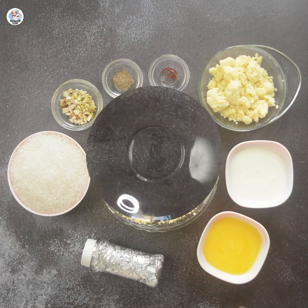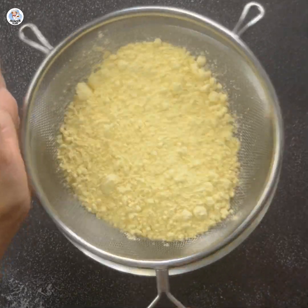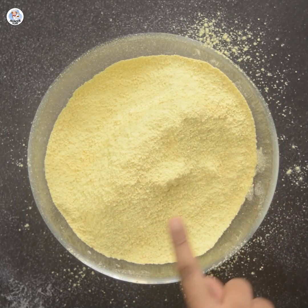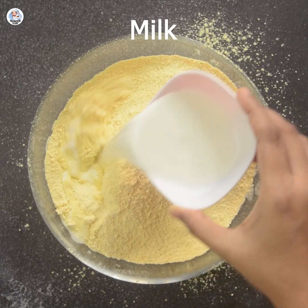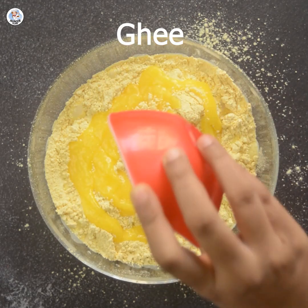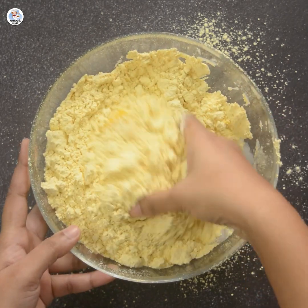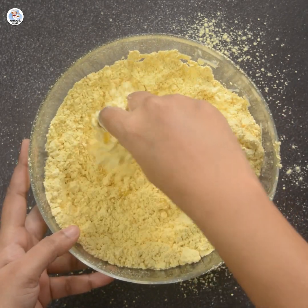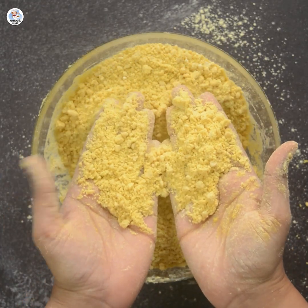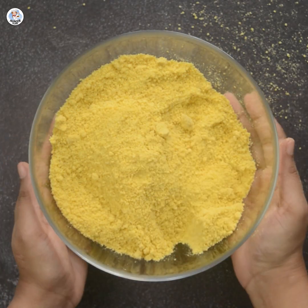For making the danedar besan, first sieve the besan in a bowl. To that add 2 tbsp milk and 4 tbsp of ghee. Mix it with your fingers only to make mini crumbs. Keep rubbing the flour between your fingers so that you get a perfect texture which comes together when you hold it and breaks easily when you press it. Once you get this texture, keep it aside.